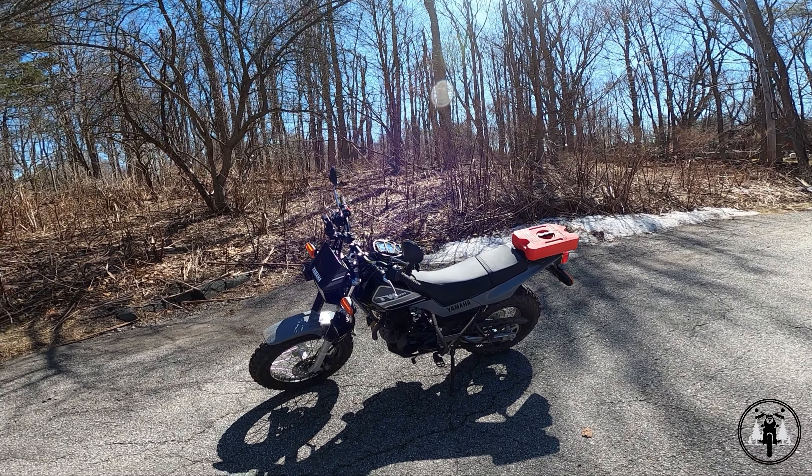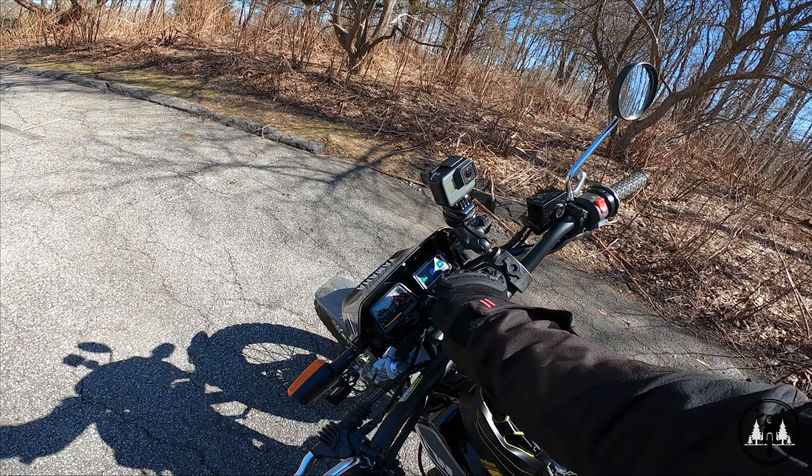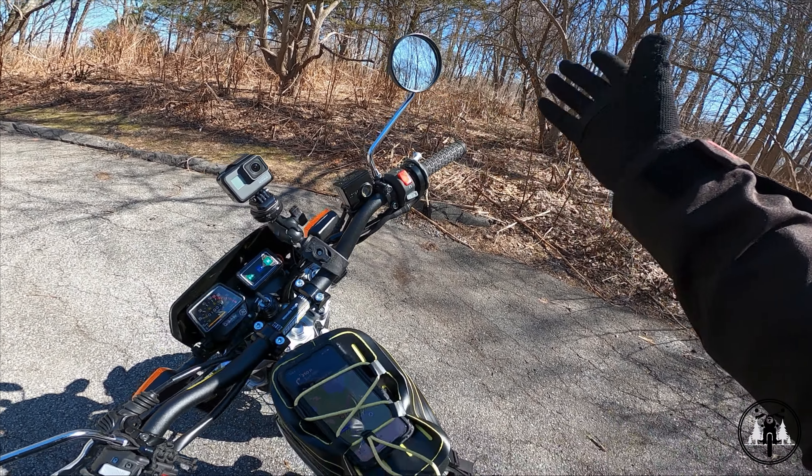So without further ado, let's start this bike up. Obviously it's been warmed up — I just hit 1000 miles. You just turn the key, make sure the kill switch is in the proper position, make sure it's in neutral. And it starts right up.